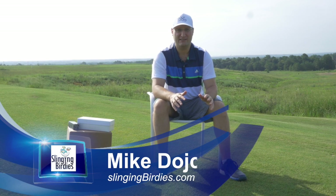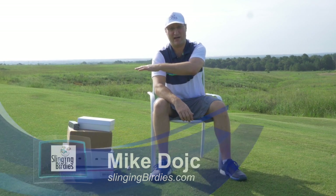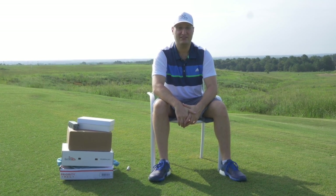Mike Deutsch, Slinging Birdies. I'm going to be opening up a barrage of boxes — it's just a pile, a stack, a haul. It's Mailbox Monday and let's get started.